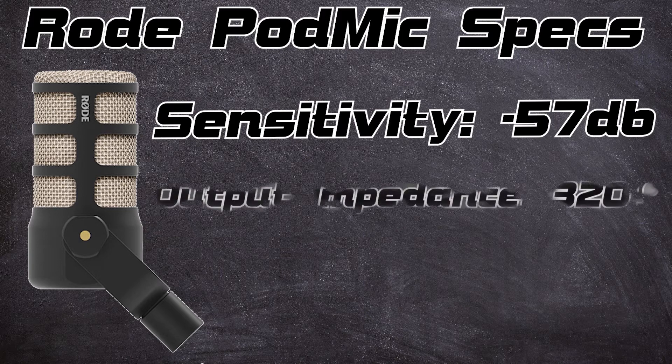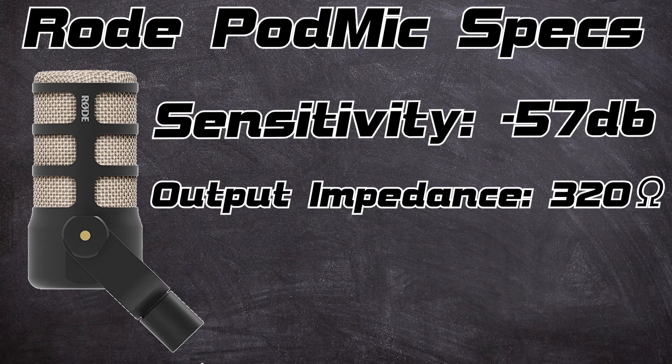Starting with the Rode PodMic: it's a dynamic microphone with a cardioid polar pattern — picks up from the front, rejects the back, a little less on the sides. It has an XLR output, so you can go into a mixer or recorder, and does not require phantom power. The sensitivity is negative 57 dB, which isn't too low for a dynamic microphone. You can use a cloud lifter but don't necessarily need to. It also has an output impedance of 320 ohms.